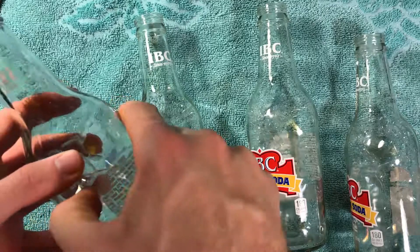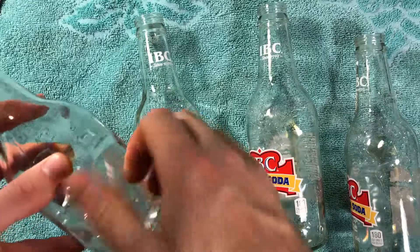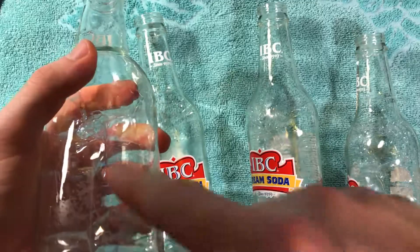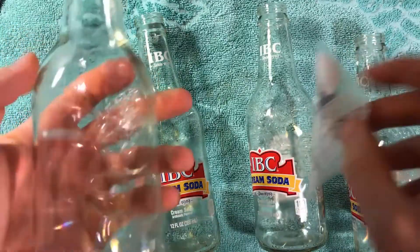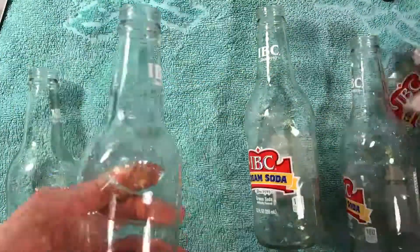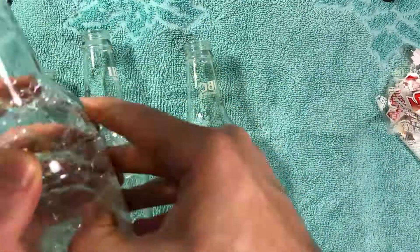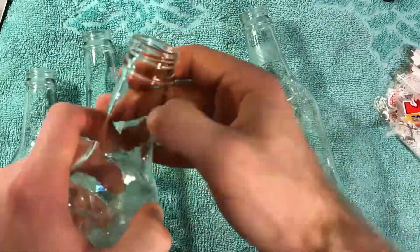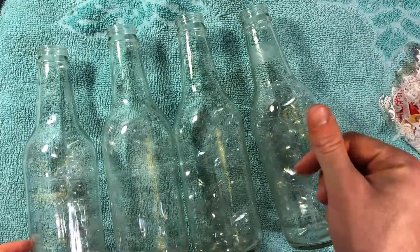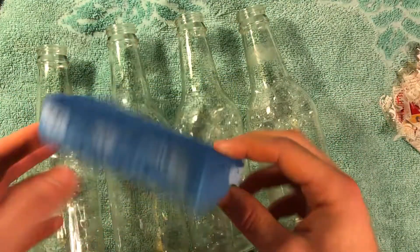If everything works out right, the labels should come off pretty easily. These are different labels - they're not like paper labels - so I probably should have thought through that, because now there's sticky stuff I'm going to have to get off after this. But that'll come off easily. If you soak it for long enough, you shouldn't have a problem. It probably would have helped had I not cut my fingernails this morning, but whatever. There's still a little bit of residue here, so a sponge should do the trick.